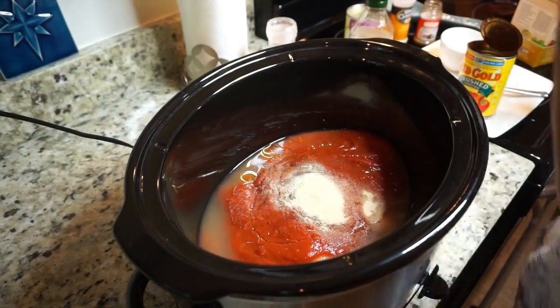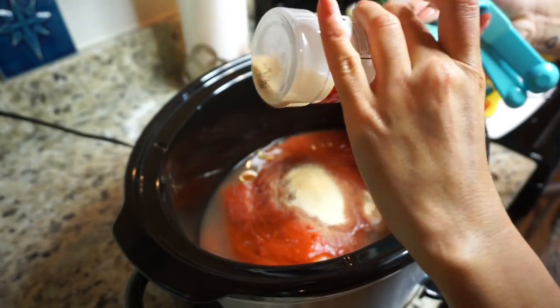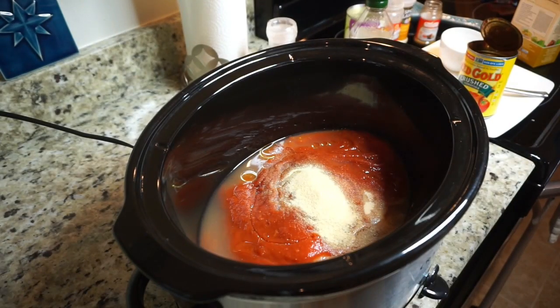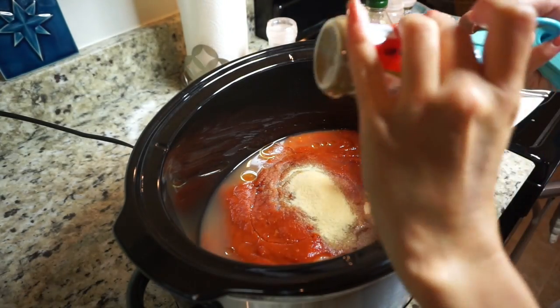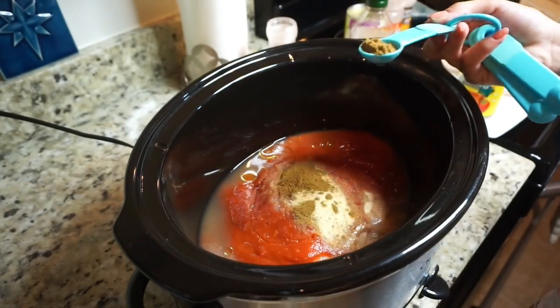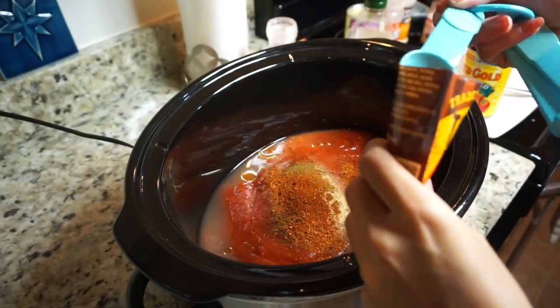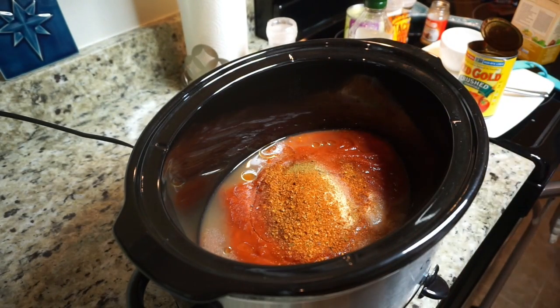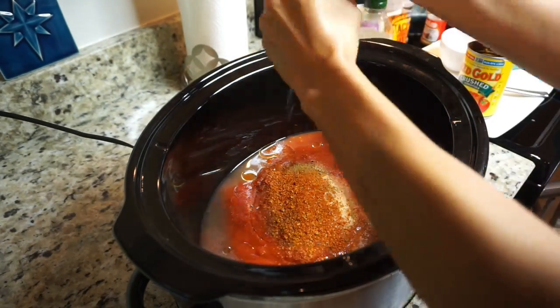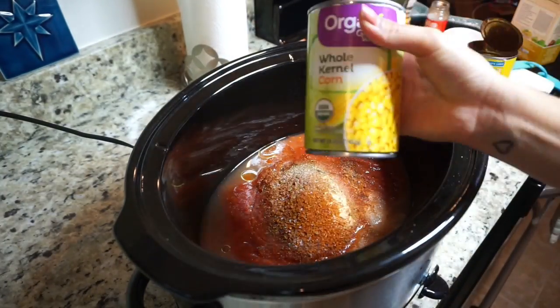So what I listed is what I actually used. I also know that there's probably easier ways to do this — like using a salsa jar — but I like doing it this way because I can control the flavor a little better, and I feel like it's a little healthier because I know exactly what's going in it.